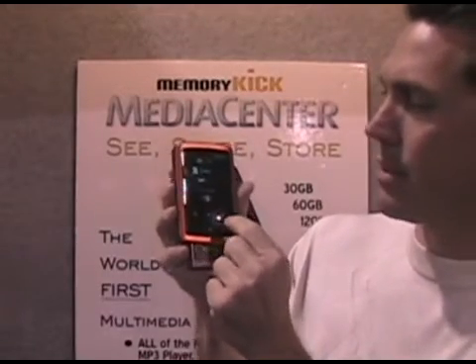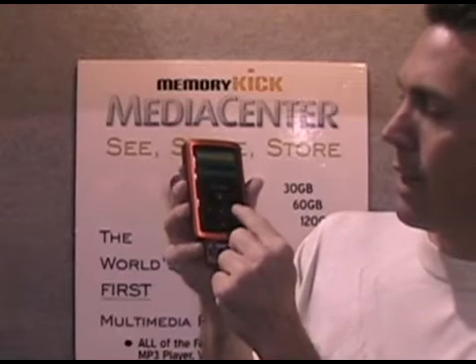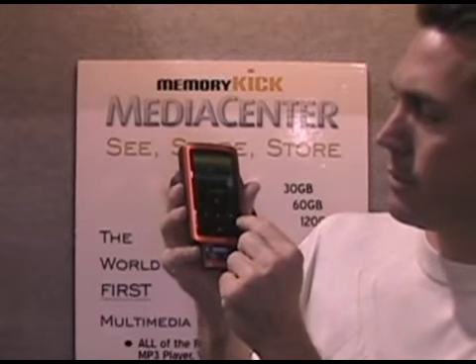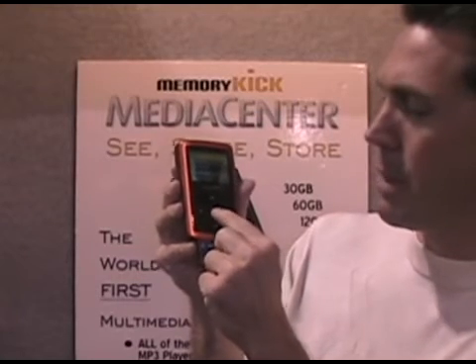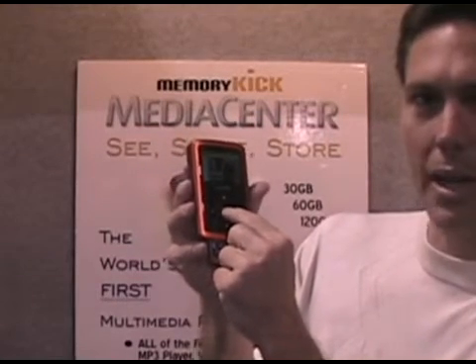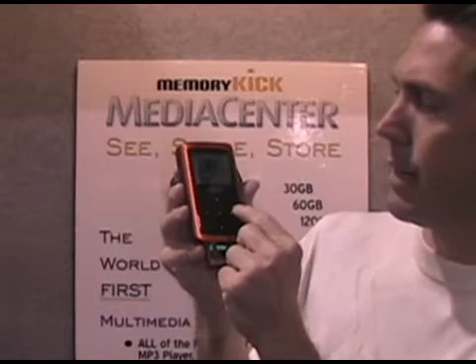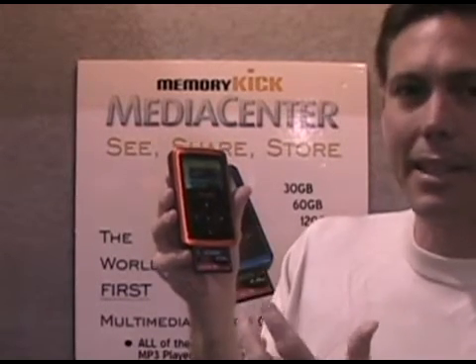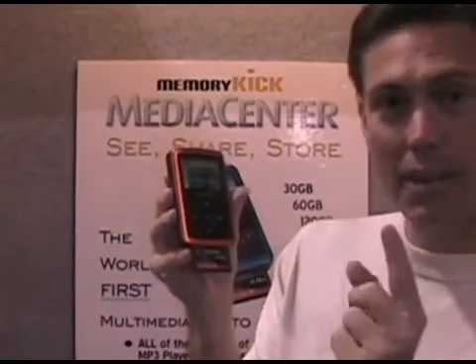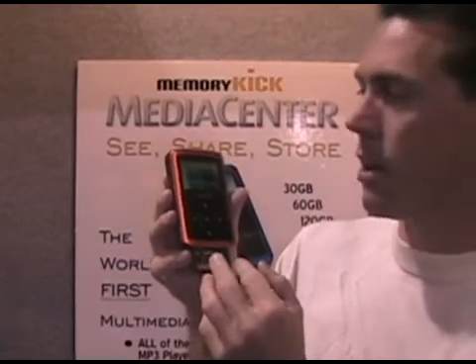Or I can actually browse the CF card. It allows me to go through and, let's say I just want to copy this photo to the Memory Kick — I push and hold down the center button for two seconds and it says 'Copy to HDD.' Instantly it will copy one file or all the files from the CF card to the device.